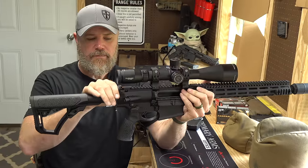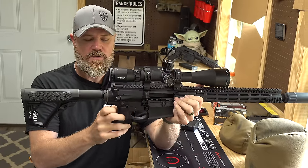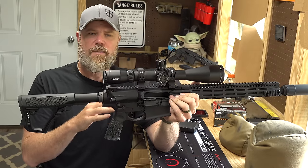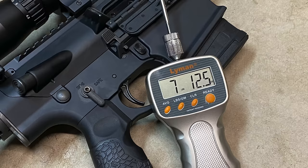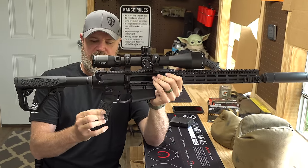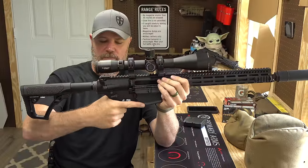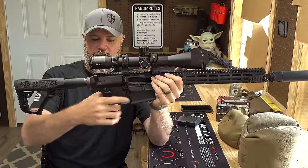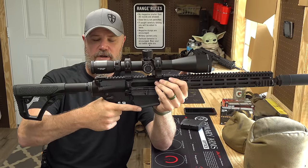We have an ambi-charging handle. We also have just standard takedown pins — nothing special there. We have ambi-fire controls. The trigger in this gun — I believe at one point they put Geissele triggers in these from the factory, but they've stopped doing that. The trigger is a bit heavy; I'll give you a trigger pull weight on screen. The pistol grip at first looks like it's almost too narrow, but this is a rubberized grip with a very grippy texture. The palms swell and the relief for your finger that sits underneath the trigger guard — it actually feels pretty darn good.